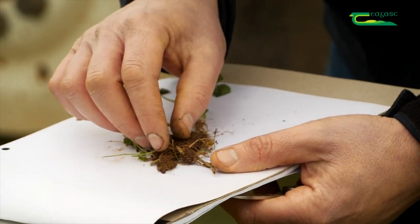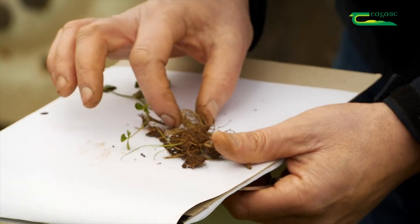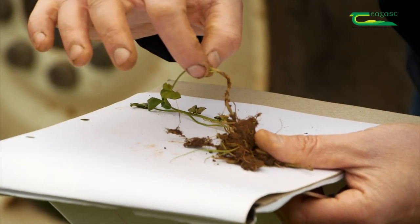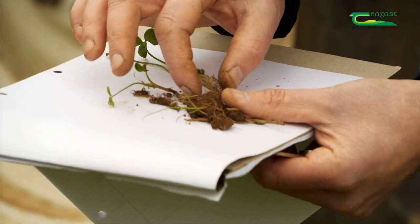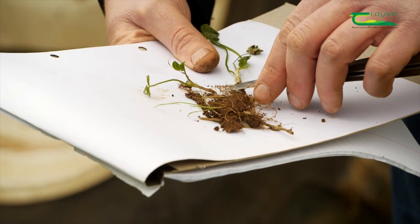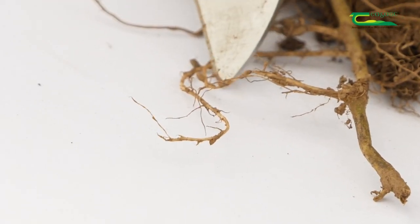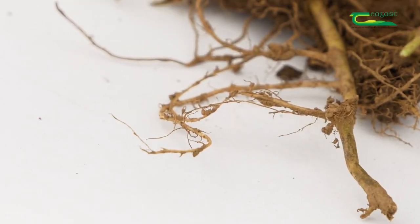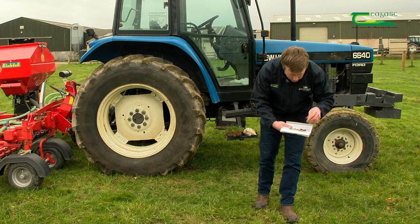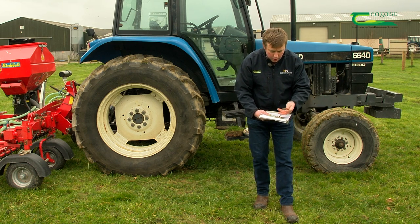If we break up the root structure, we find a strong, long root from which the clover plants are growing, along with very fine roots going down into the soil. On these very fine roots we can see little nodules, and these nodules are what help to convert atmospheric nitrogen into a usable form of nitrogen.